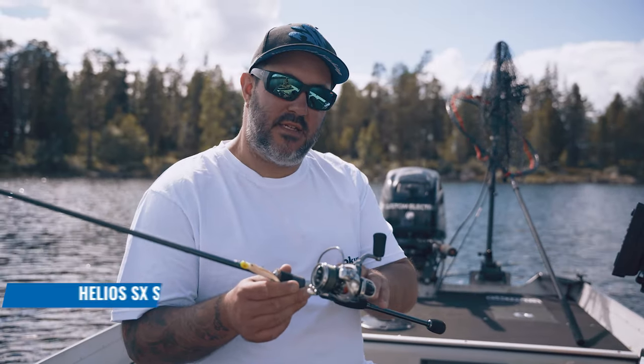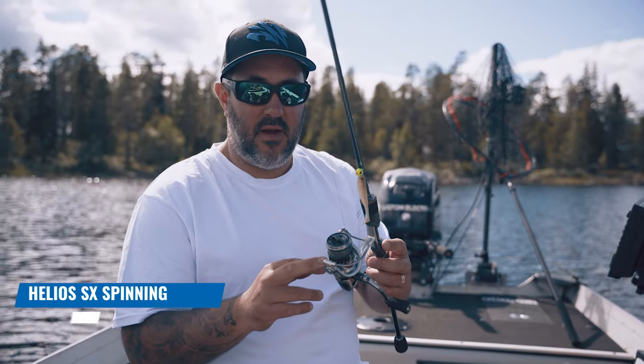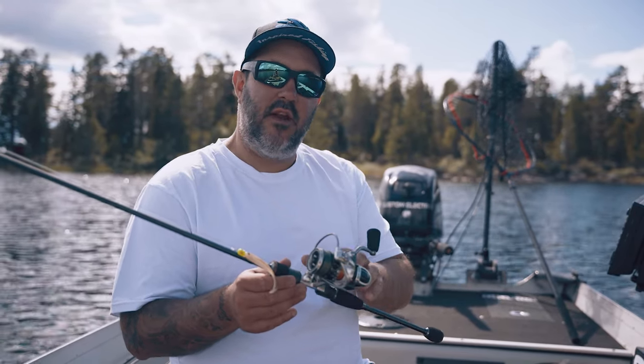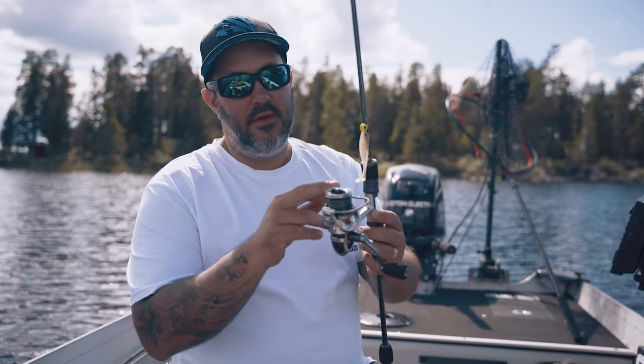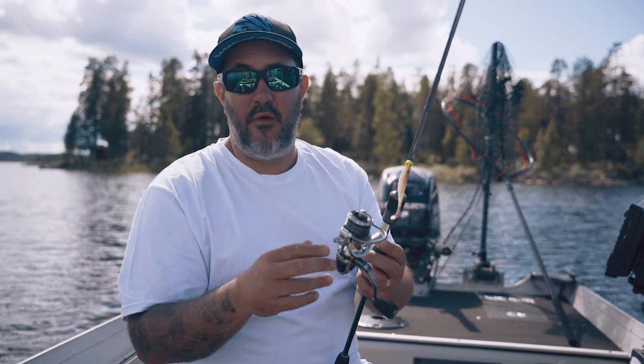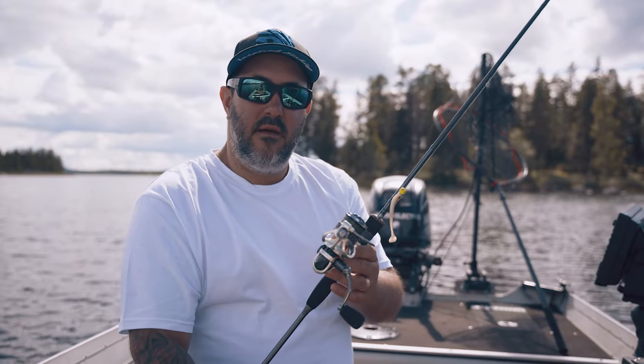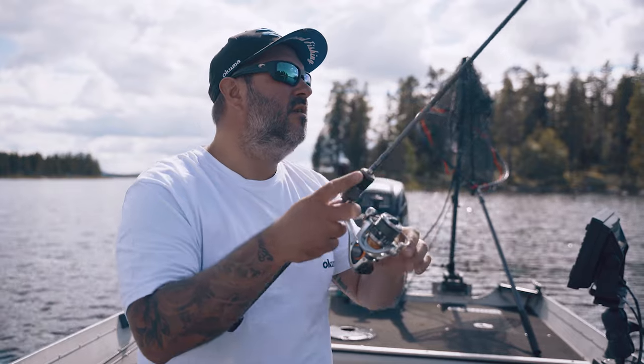I'm using the rod together with the Helios SX from Akuma. It's one of my favorite reels - it has all the features of the spinning reel that Akuma has. It's a light reel and it feels really good in my hand. I'm using 0.13 millimeters so I can spool on maybe 120 up to 140 meters. It's saltwater approved so you can use it anywhere in the world. It has the Cyclonic Flow Rotor, which pushes out a lot of water when fishing, keeping the reel really dry.